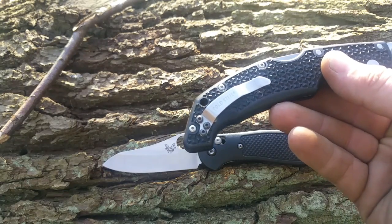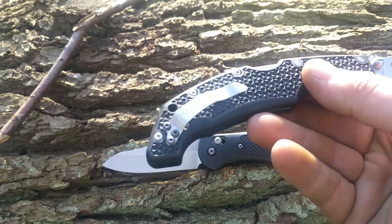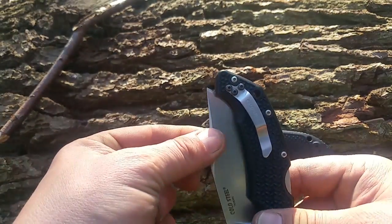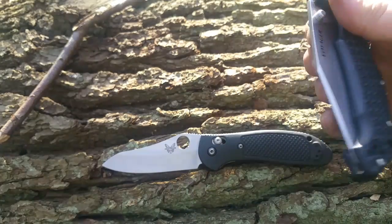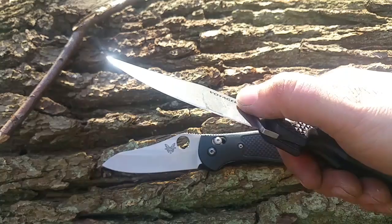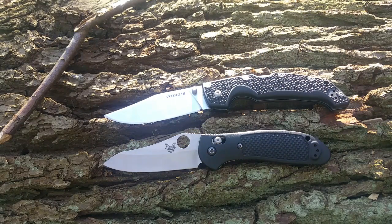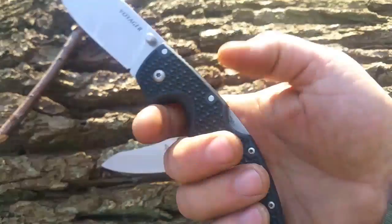Der Hosentaschenclip ist ziemlich ausgefallen, so einen habe ich noch nicht gesehen. Er ist umsetzbar von rechts nach links, und damit ist das Messer nur Tip-Up zu tragen. Tip-Up ist meine Lieblings-Trageform. Der Daumen-Pin ist bequem, nicht so stramm wie beim NLAN EL04. Und er trägt sich wirklich total bequem, also dafür dass es so ein großes Messer ist.